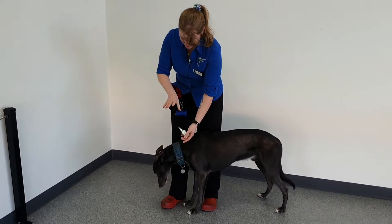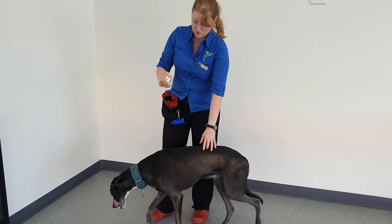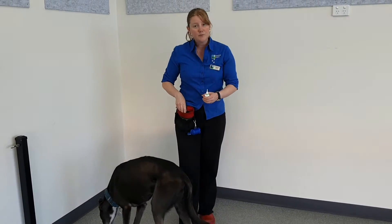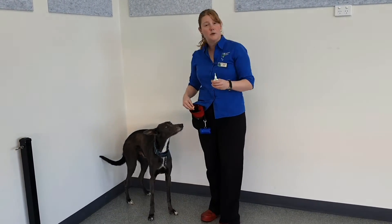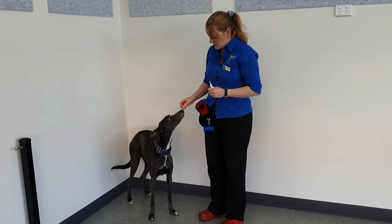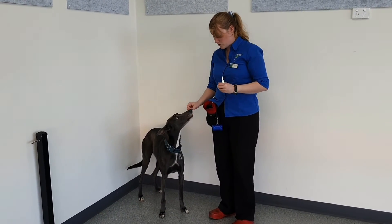You should never push the nozzle further than the dog is comfortable. If your dog's got really sore ears then obviously it's not going to go in as far. The idea is to get it as far as is comfortable for your dog.